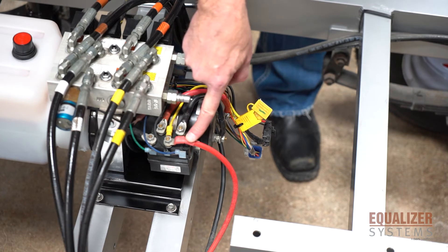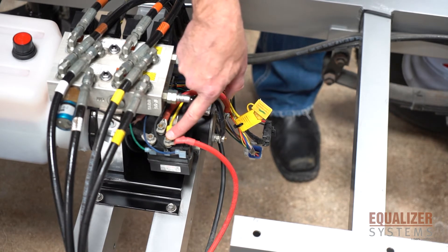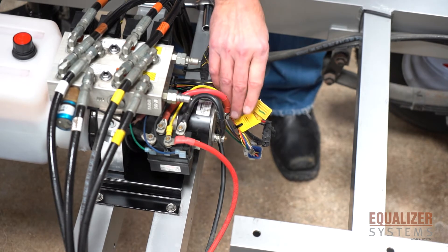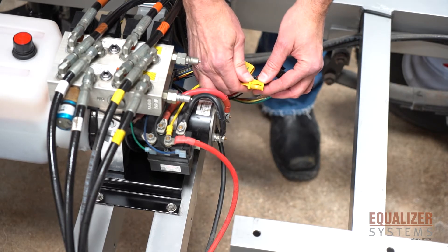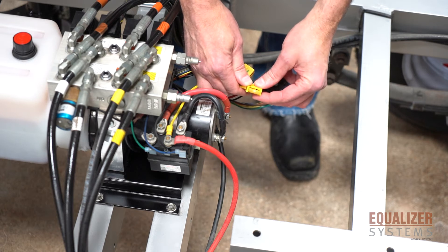Your battery hot is the red connection and yellow wire at the contactor, and this is your fusible link. Your fusible link has a 20 amp fuse in it, which you can remove and check to see if it's good.